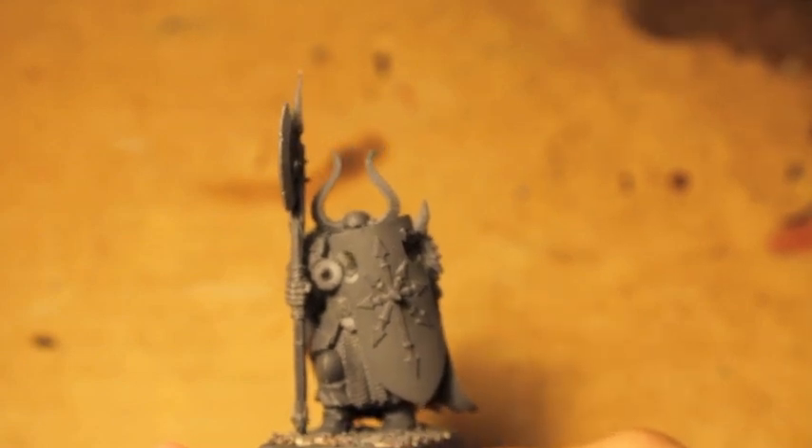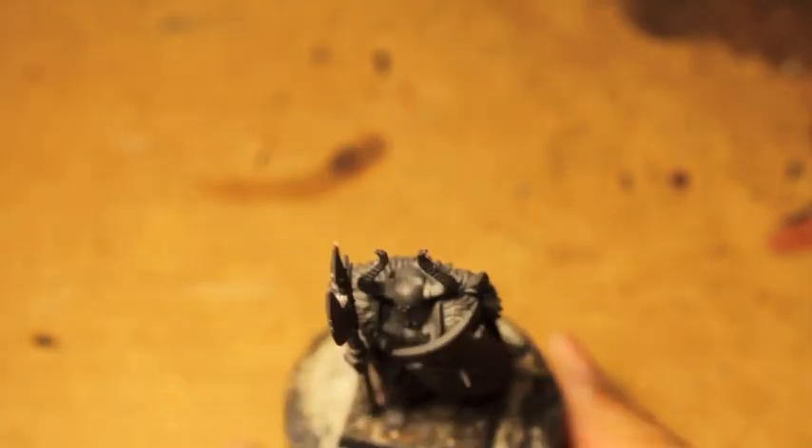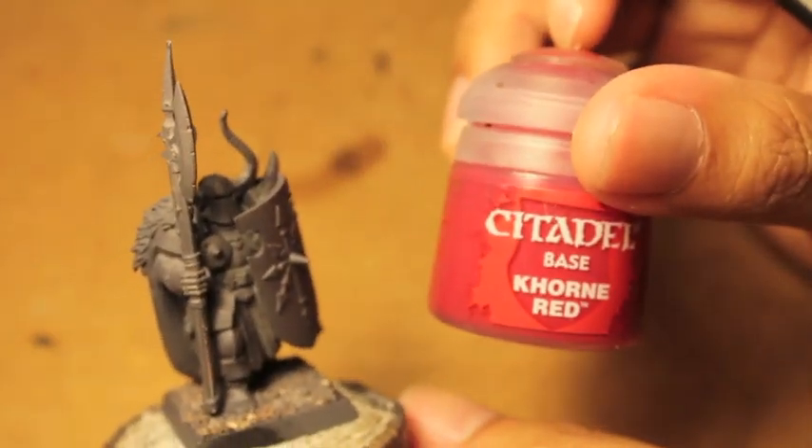Alright, let's get started painting this Warrior of Chaos in a Khorne theme. Sorry, I say Nurgle because I've been fighting off a cold lately, and Grandpa Nurgle always coming at me. So the first thing we're going to do is give him a base coat of Khorne Red.